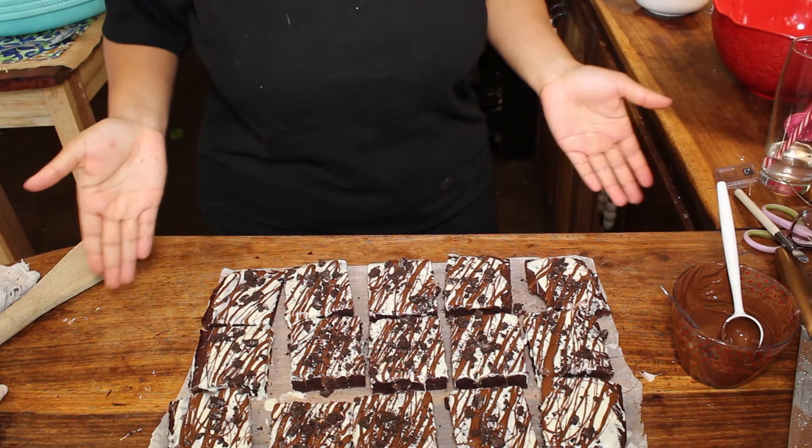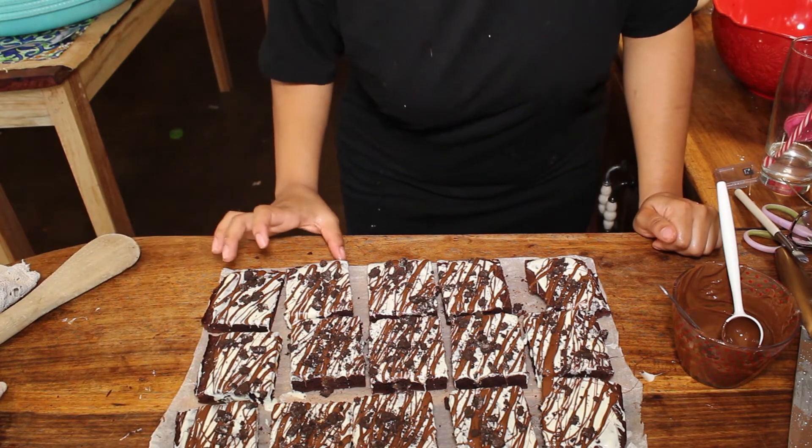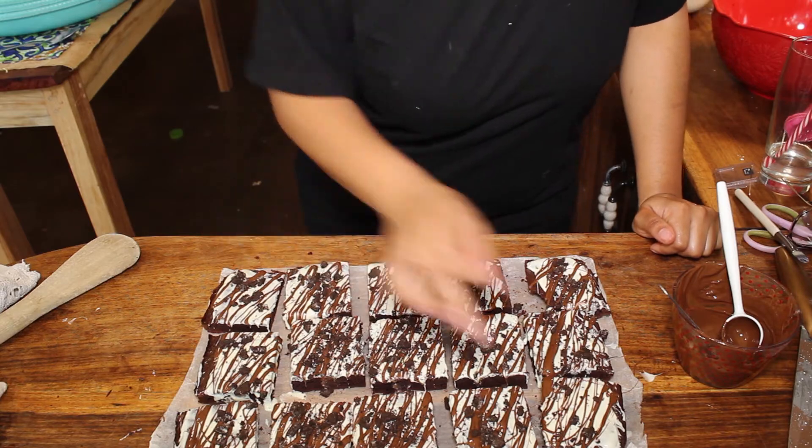Okay guys, this is what the brownies look like completely done and cut — they look so cute! It doesn't even matter if they don't taste that great, they look great. Alright, let's do a little taste test. I'm gonna get the prettiest looking one. Okay — please just follow the recipe I put on the screen, don't double or triple it. Just do it the way it is. This is so good — bye!